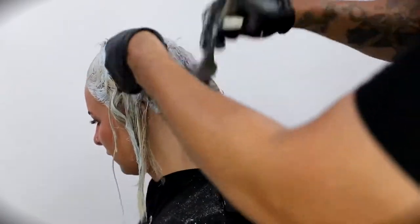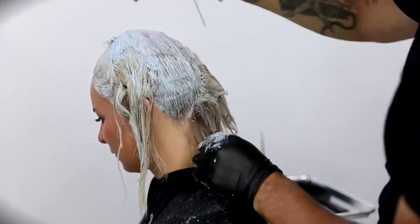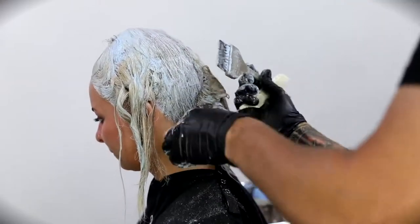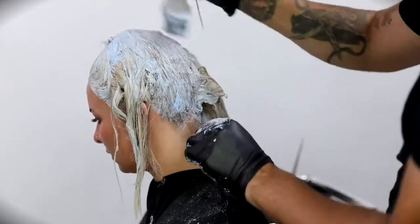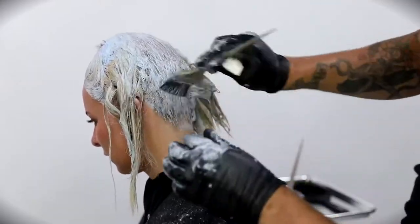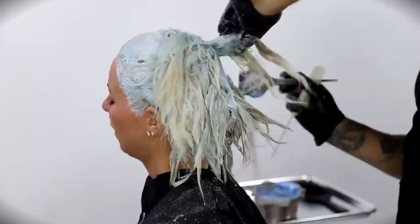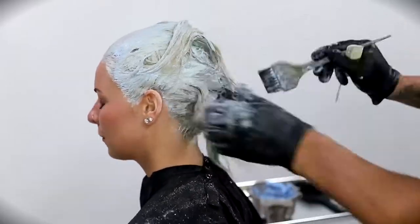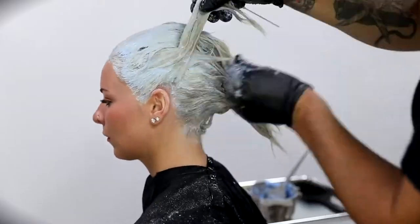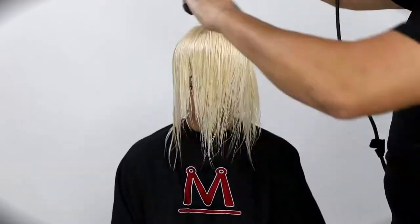The other thing I noticed as I started to really work into her hair was that it was very inconsistent with where the previous lightening was. So I had to pull the lightener a little further through than I wanted to, but I did that towards the end so I wouldn't have to worry about any damage. I definitely think this goes to show for the Joico lightener — you saw Amanda's hair at the very beginning, and the way it looks in the after is just unbelievable.